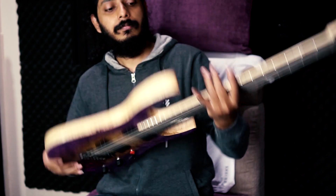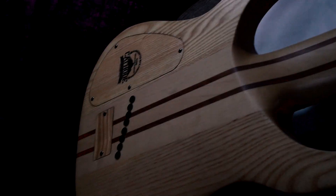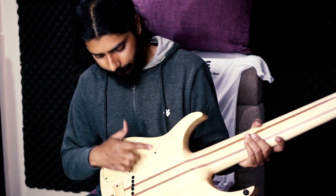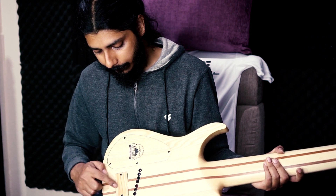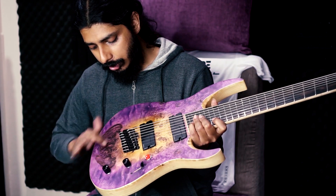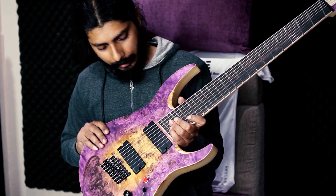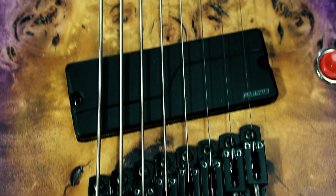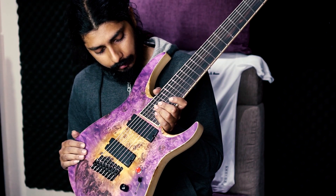The body has a five-piece maple and mehudani neck-through construction with northern ash wings. The back plate is maple, and the battery cavity cover is also maple with a very nice satin finish. The finish on this is absolutely stunning — I love the color. They have nailed exactly what I asked for.